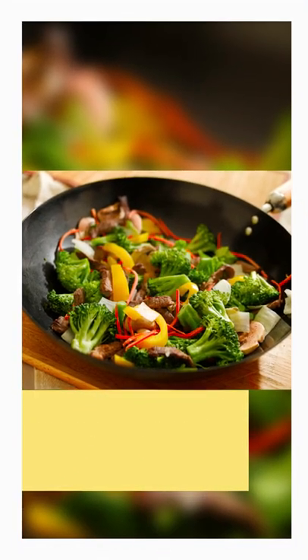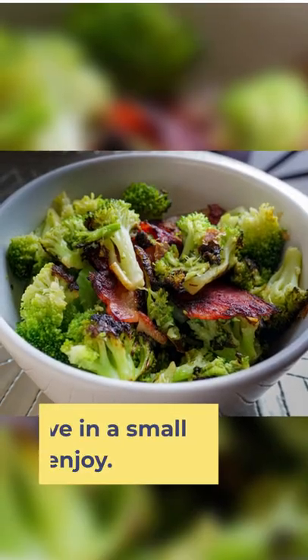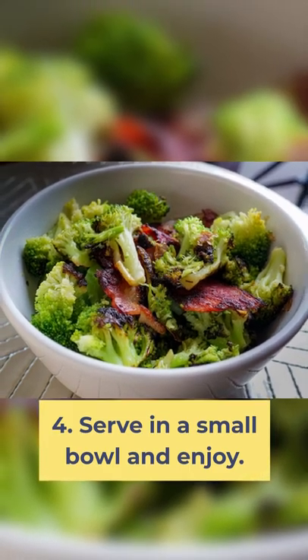Step 3: Add the broccoli, salt, pepper, and remaining butter, and sauté for a few more minutes. Step 4: Serve in a small bowl and enjoy!